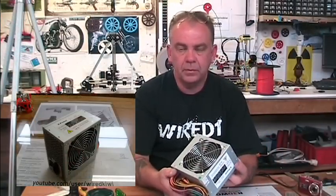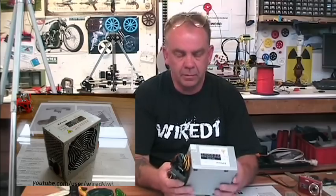G'day, this is a quick video to show you how to convert one of these typical computer power supplies into a power supply for your RecRac machine.